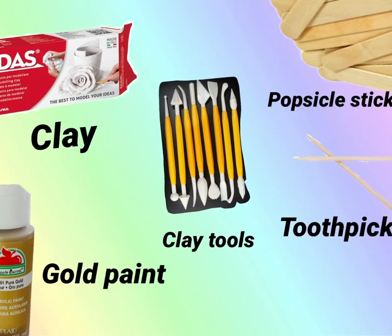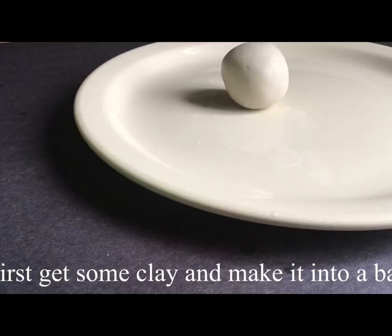The material you will be needing is clay and gold paint. You could use advanced clay tools, but if you don't have those, you could use popsicle sticks and toothpicks instead.